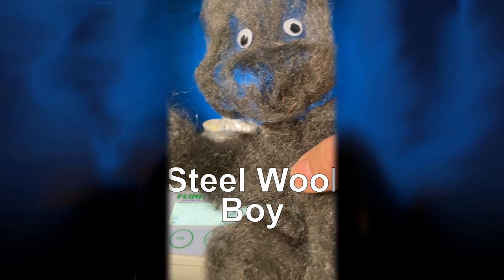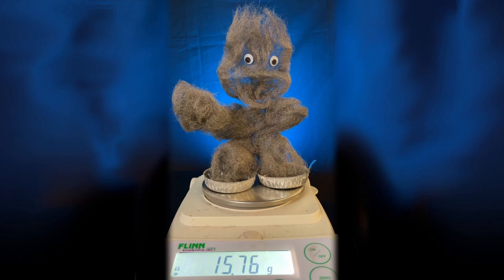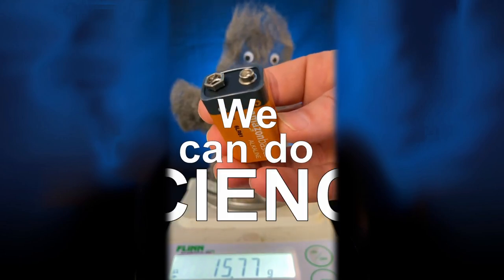Let's take these two dishes and steel wool boy. The dishes are for steel wool boy, one for each foot. Put him on the scale and notice his initial mass is about 15.76 grams. Powered by a 9-volt battery, we can do science.